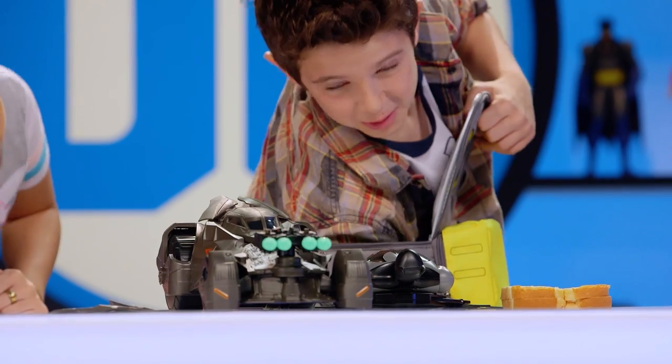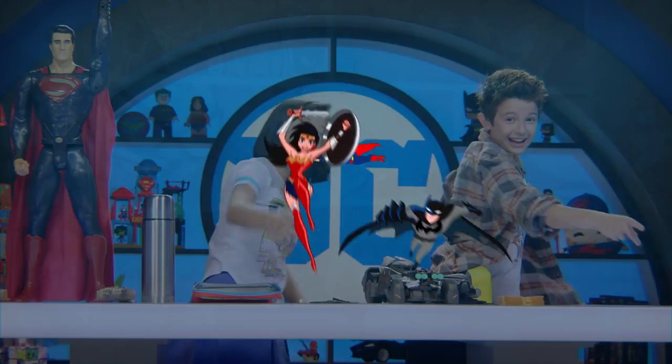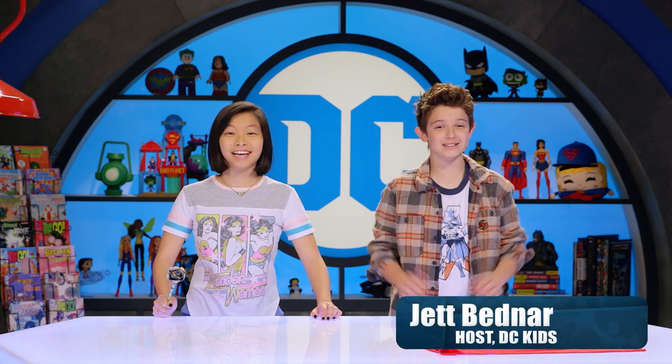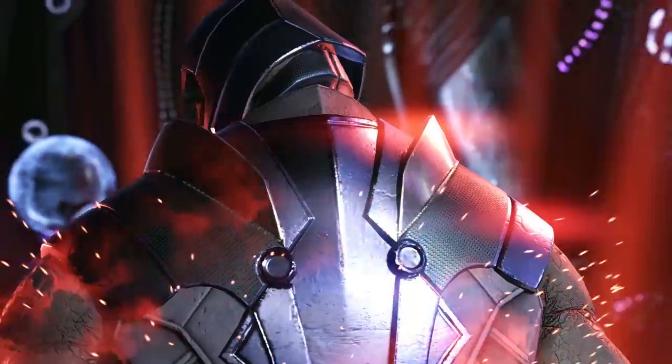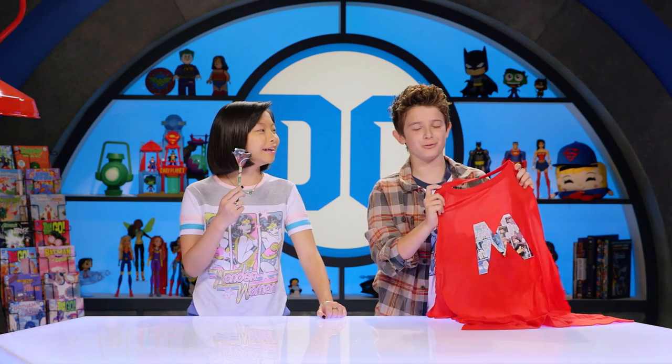Hey guys, I'm Jet, and we know the greatest superheroes in our lives are our moms. Like if I was in trouble and my mom had to take down Darkseid, she would — trust me. So for Mother's Day we're gonna teach you guys how to make an awesome flower pen out of comic books for your mom, and a super cape to make her feel like a true super mom.